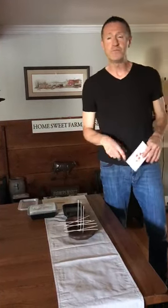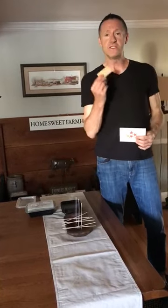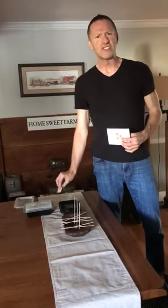I simply took the bowl, cleaned it out with soap and water, dried it, and then I used sandpaper just to scratch the back and the bottom to make sure it was ready to go.